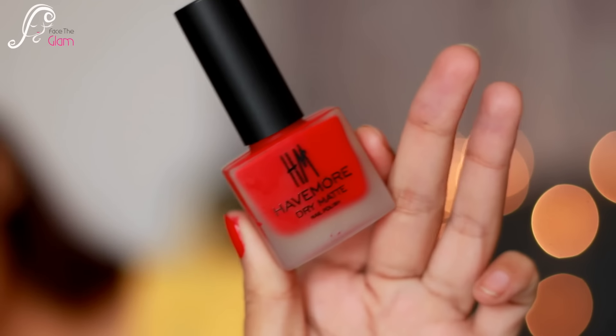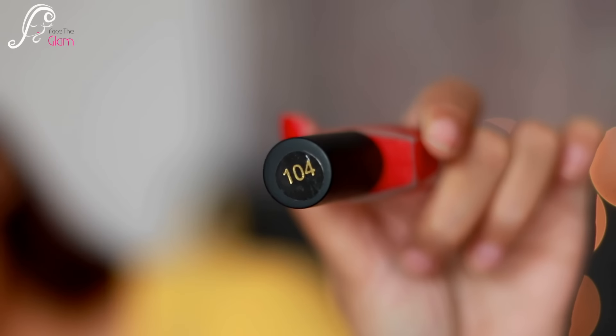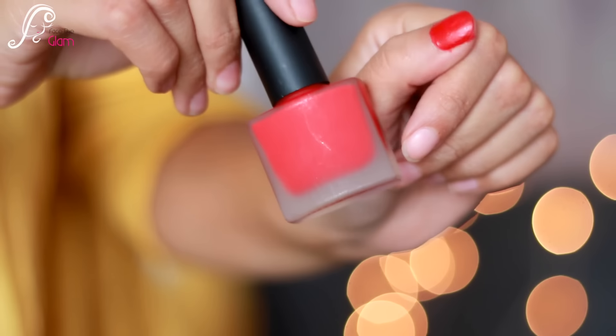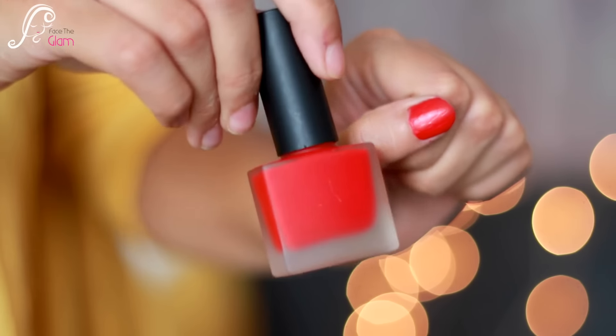I see a matte nail paint from Have More — it's a dry matte nail polish. The bottle resembles Nykaa's nail paint, but the difference is just the name. This is HM Have More dry matte nail polish and retails for 299 Indian rupees. It's red in color, shade number 104. It's not quite as matte as Nykaa's nail paints yet but it still needs a little more time to dry. I'm glad I have a red matte nail paint now!